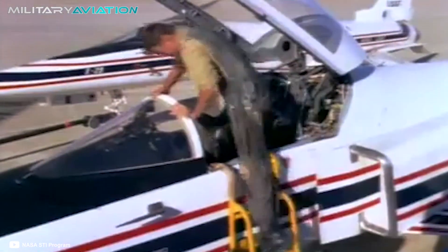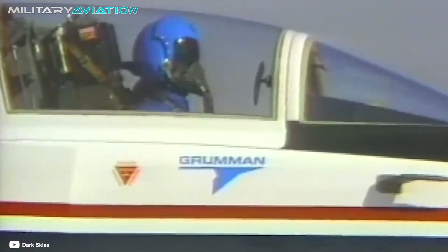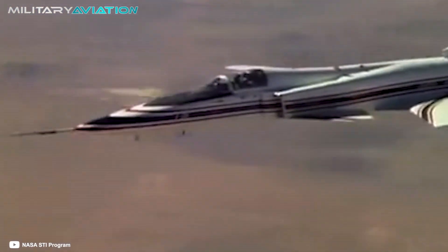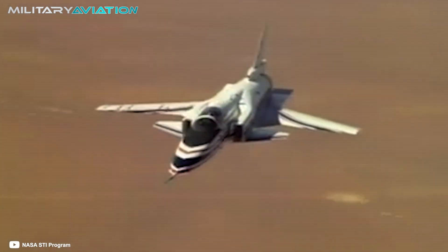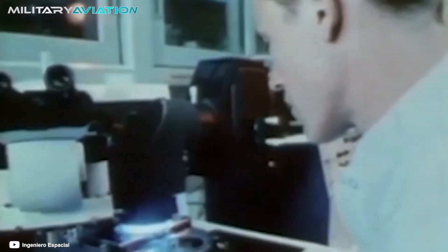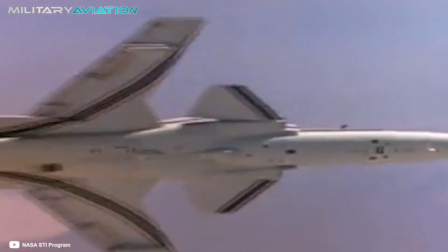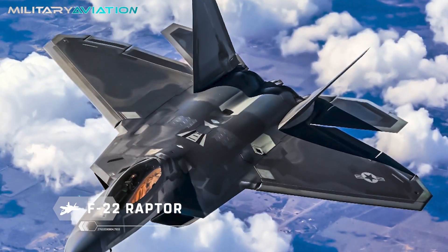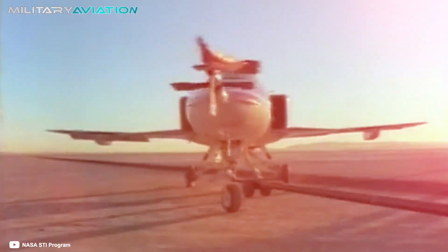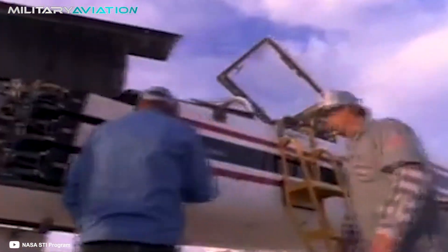The X-29 program left some important insights. To withstand the enormous instability typical of inverted wing designs, the aircraft had to employ state-of-the-art computerized fly-by-wire controls. It was also necessary to use composite materials to manufacture critical parts for the resistance of the wing structure. This is perhaps the most important legacy of the plane, since advances in composite materials ended up being used in jets such as the F-22 Raptor and F-35 Lightning II. When discussing experimental models like the X-29, success does not only refer to mass production, but to being useful for the development of important technologies.